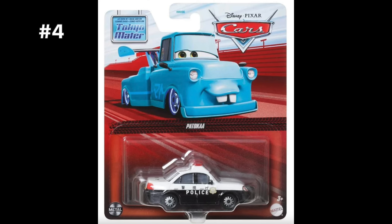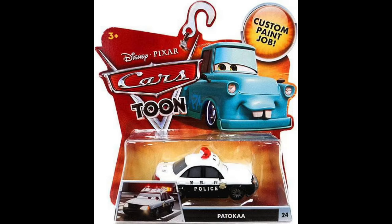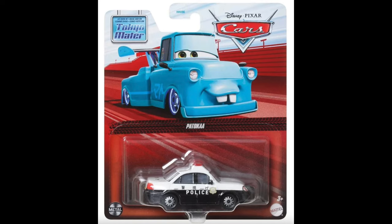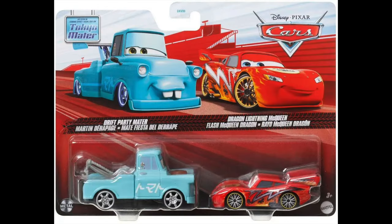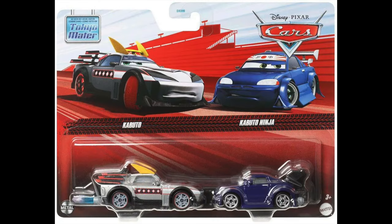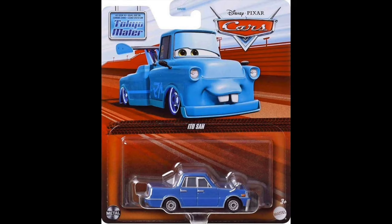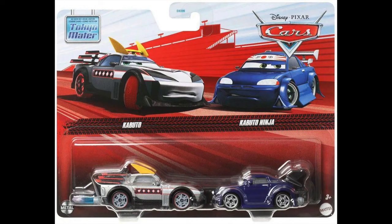Collectors were really excited when 2023 brought back Cars Toons diecasts, but a lot of people were disappointed that the card backs only featured an image of Mater from Tokyo Mater instead of the characters themselves — as has always been the case for Cars Toons diecasts. One great thing with the return of Cars Toons were Cars Toon 2-packs for the first time ever: a Drift Party Mater and Dragon McQueen 2-pack, and a Kabuto and Kabuto Ninja 2-pack. These 2-packs both feature artwork of the two characters included, which is now an inconsistency from the singles.